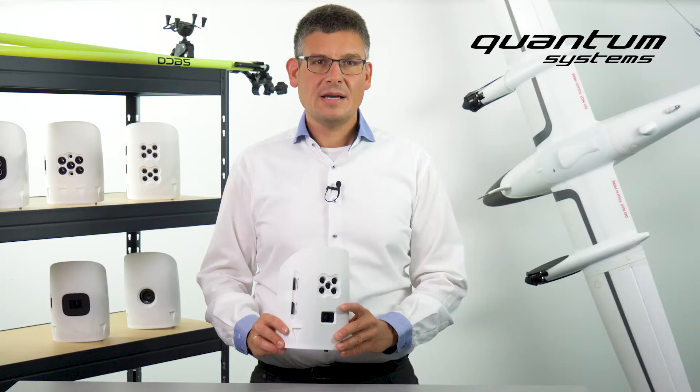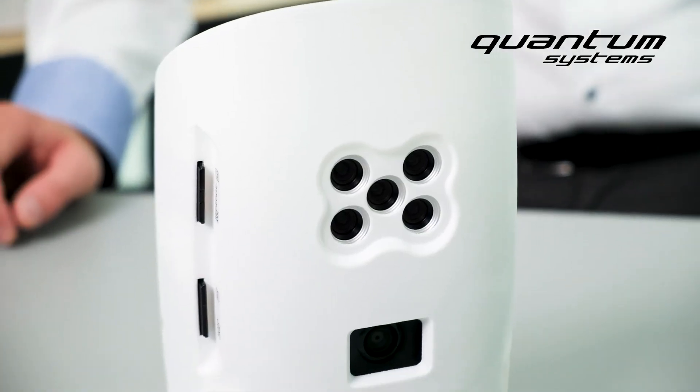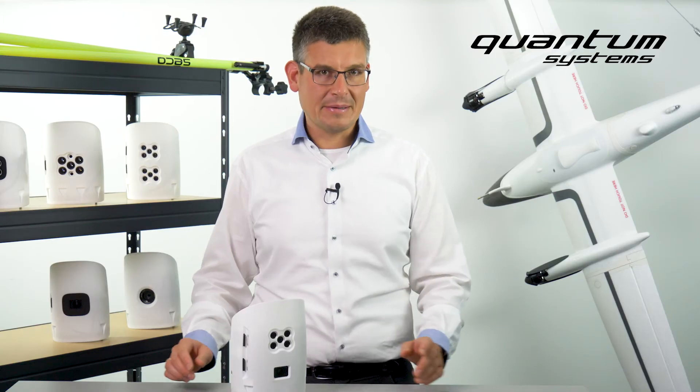This makes the double payload compartment a universally applicable tool that can record a large amount of data in a very short time with minimal effort.